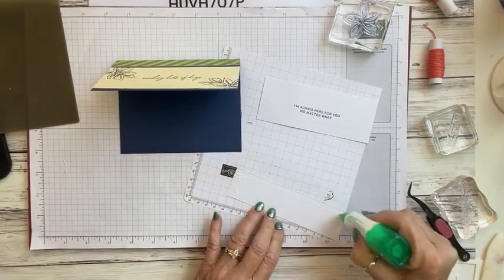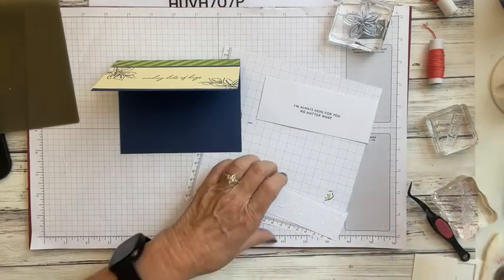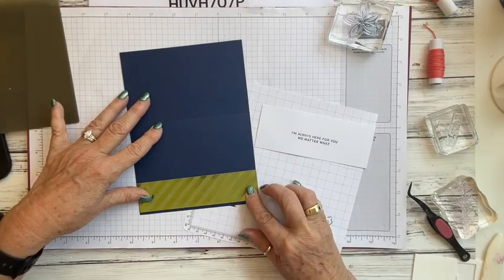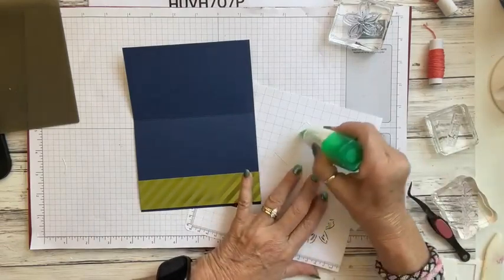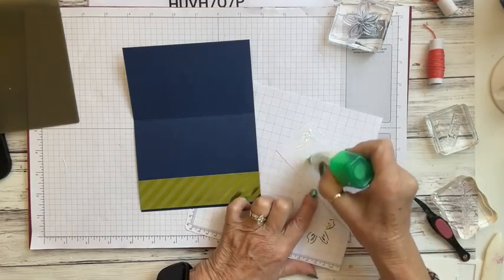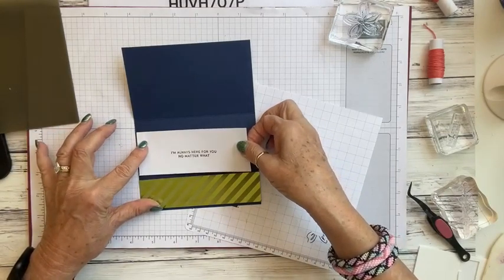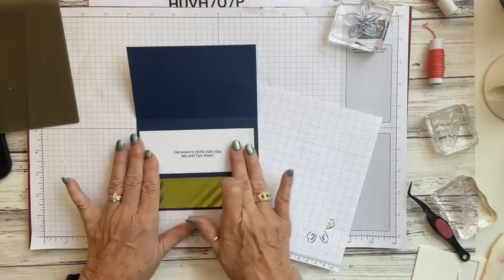Now we're going to attach this to the inside of the card. I'll put this piece at the bottom leaving a little bit showing, and the other piece is already in position. Then we can add the white piece — keep in mind that white piece is from one of the envelopes, so again we're using up everything we can in this kit. We'll lay this edge to edge, leaving maybe a quarter inch or an eighth of an inch — just make sure it's straight.